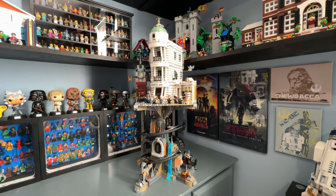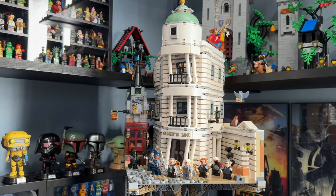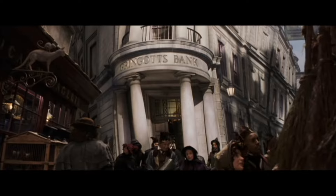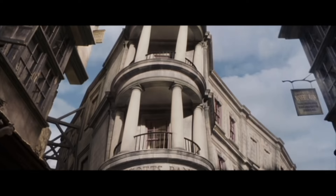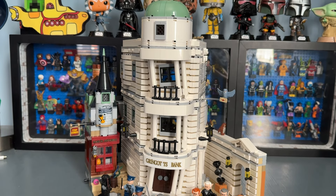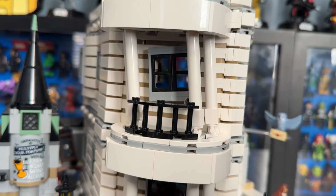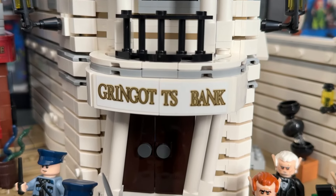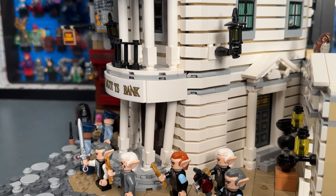Tiles up top allow you to secure the Gringotts bank section to the bottom — it just snaps in, supported by gravity but very secure. Now for the main attraction: Gringotts. Gringotts is very accurate to its source material. What I really like is how they replicated the crooked, imperfect look of the Gringotts bank. One nitpick: I don't love the sticker piece towards the front, but the exterior is very well executed overall.